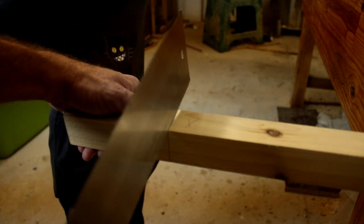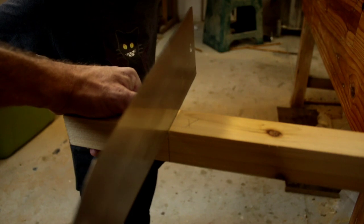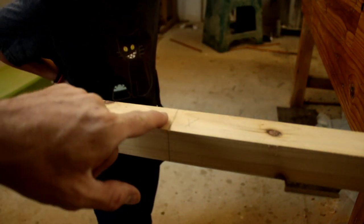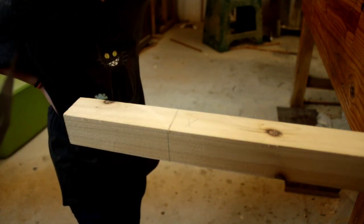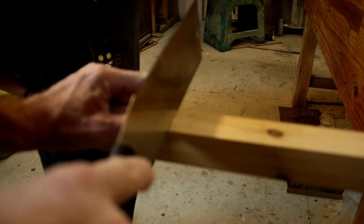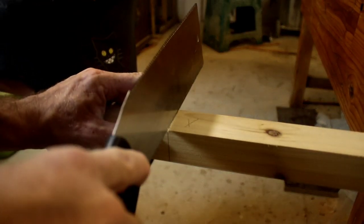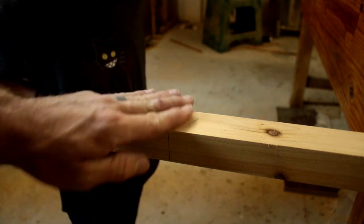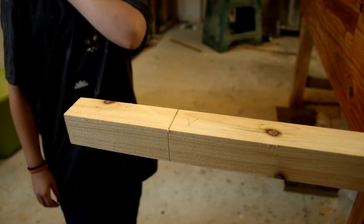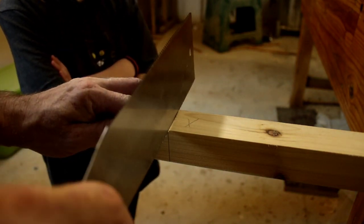We pull back, because this saw cuts when you pull. We just make ourselves a line. See how I'm going off center already? Now is a good time to correct that — if you keep cutting on that same line you won't be able to correct it later. Your goal is to line up your saw with that line and make a kerf. A kerf is the spot where you remove the material — there's now a little shallow groove where we cut.